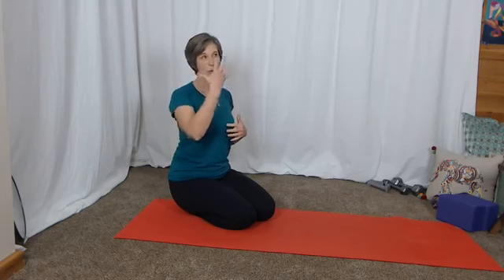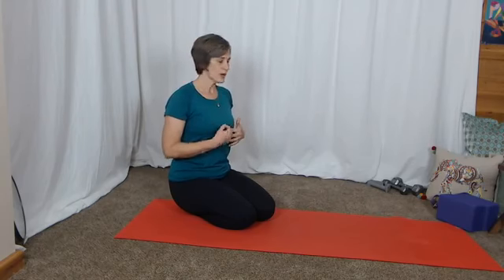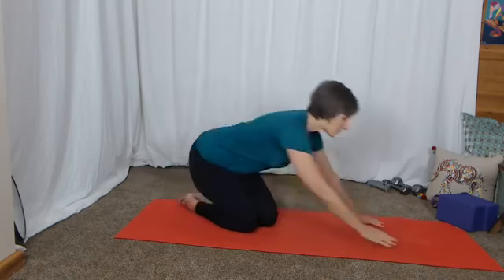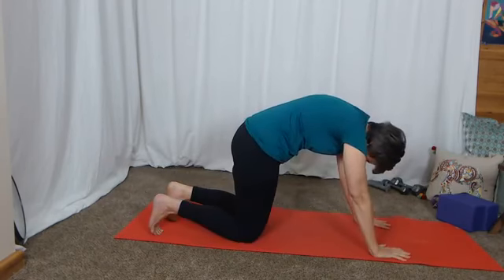Forceful flexion is what we want to avoid in people with osteoporosis, specifically in their spines. Forceful flexion can be a muscular action where you create flexion with your muscles — especially the abdominal muscles. Forceful flexion can also be created by posture or position because of the weight of gravity. Let's talk about how our muscles create flexion: if we're pushing through our arms and engaging the whole abdominals to really get that flexion, that's what we want to avoid.